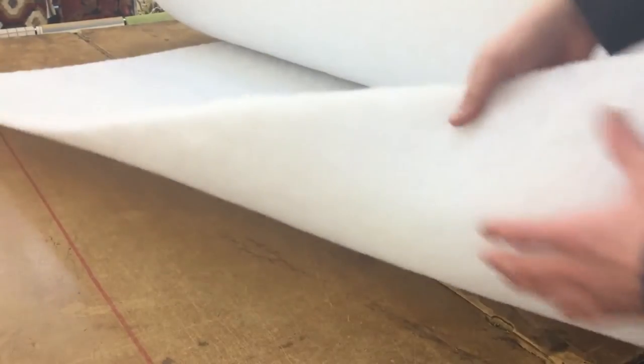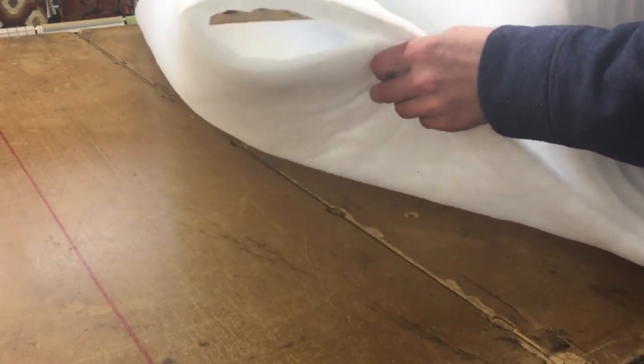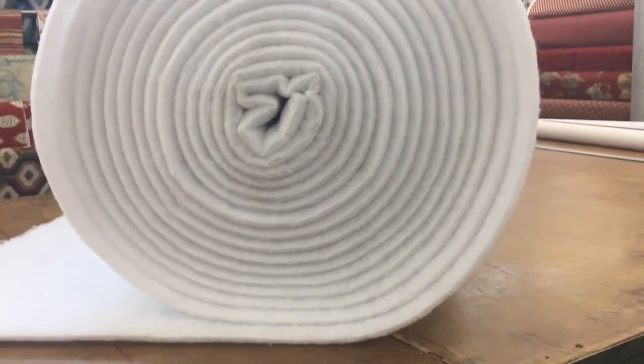High quality upholstery grade Dacron batting for giving loft to pillows and cushions. This is our most popular product. It comes by the yard and by the roll — the rolls are 30 yards long.